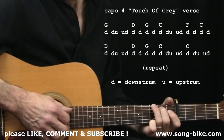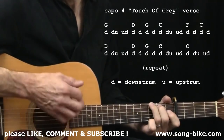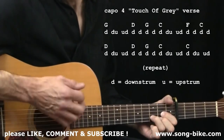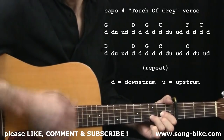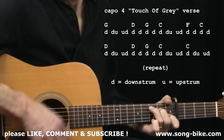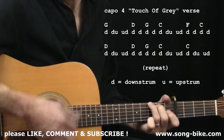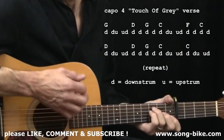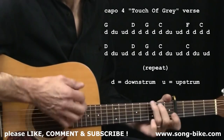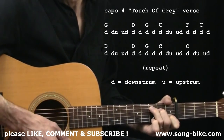Check it out — slowly. [Verse played with fancy down-down-up-up-down strum pattern through chord progression.]